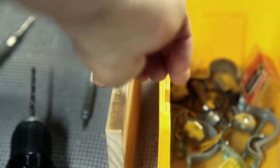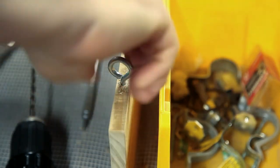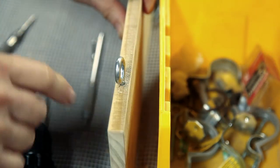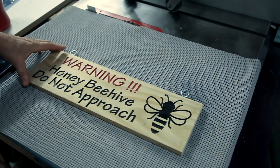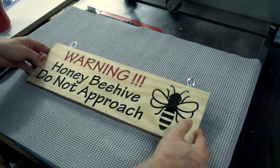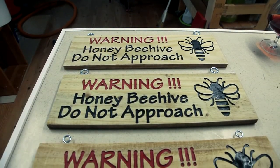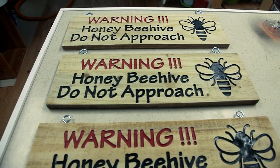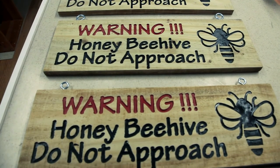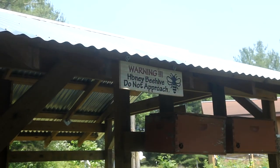I actually made three signs and unfortunately my only 1/16 inch bit broke on the first one, so I had to move to a 1/8 inch bit. All I did is use the same path as the 1/16 inch bit but changed the depth of cut so that it could cut deeper and a little faster, and I was able to produce the sign in a quarter of the time. And it still looks pretty good — I still have all the detail since the letters are actually bigger, so that worked.